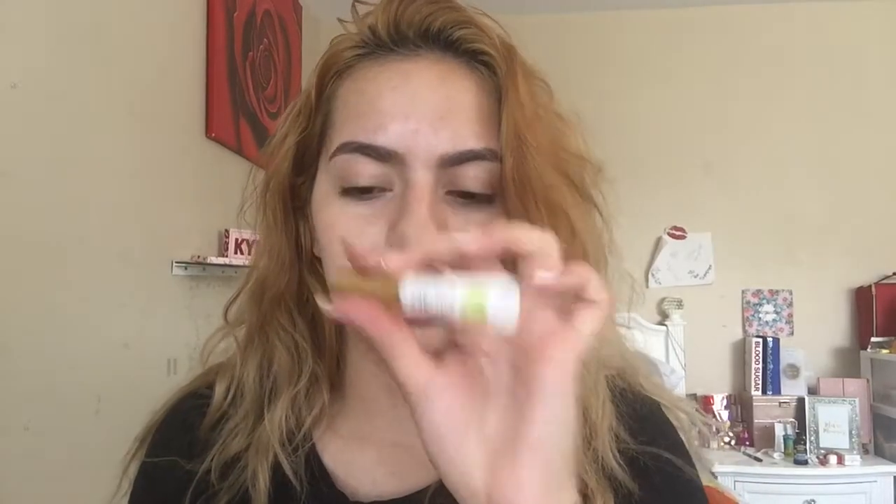Since I don't have any eyeliner on right now, I'm going to be using the Kiss strip lash adhesive in clear. This is one of my favorite eyelash adhesives, as well as the clear Duo one.